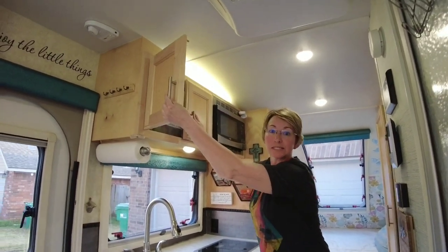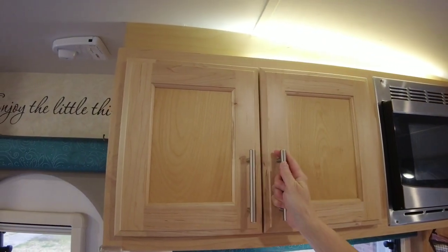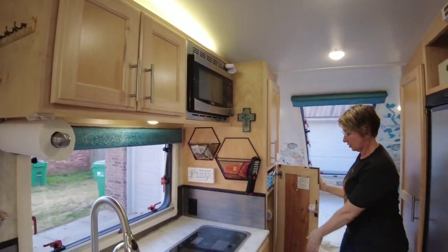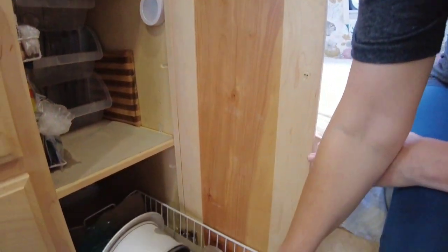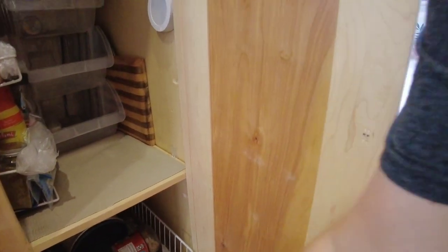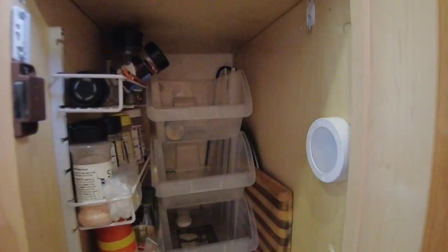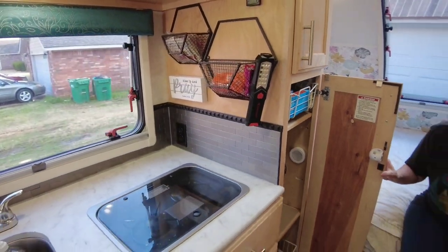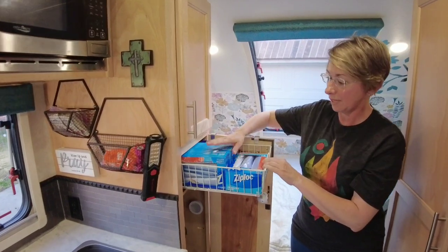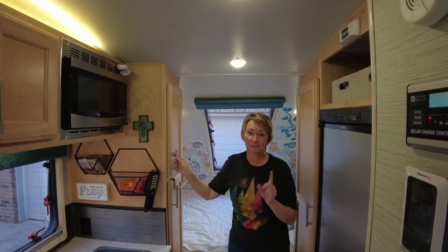So the kitchen — the way we have it organized now is this top part is an extension of our pantry, so we just use it to hold mainly chips and things. This is the other section of our pantry — it's a mess right now, but I have little cubicles back in there that we can put canned food and stuff to keep things from rolling around. It's like a three-tiered system. I got those at Harbor Freight. I have a place here where I keep all my Ziploc bags.